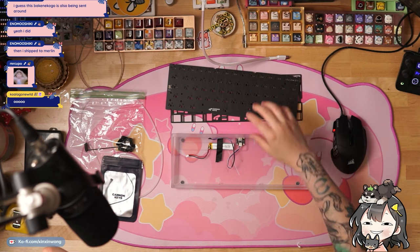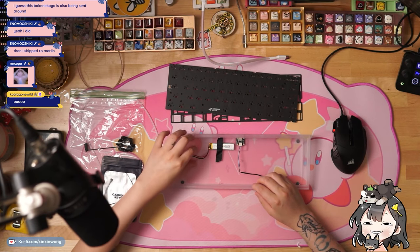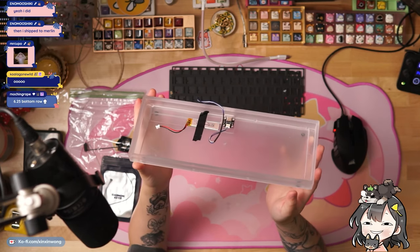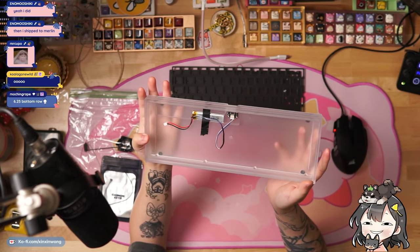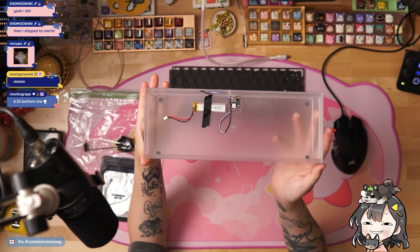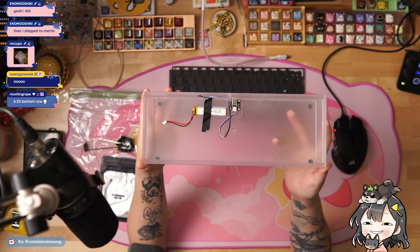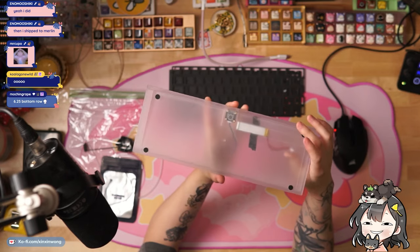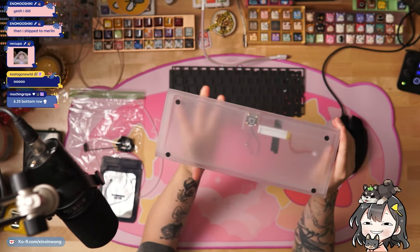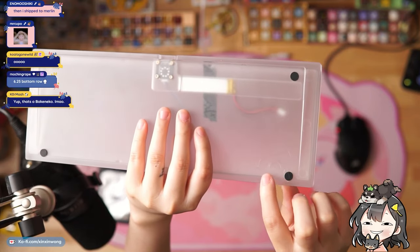That is a small battery — teeny tiny — and it's been taped down as well. O-ring gasket keyboard, so the case is one singular piece. It's a 60% keyboard with a 6.25U bottom row. Here's the PCB, here's the top — nothing too fancy — and here is the side showing the six-degree typing angle. Here's the back, so you have these circular feet.